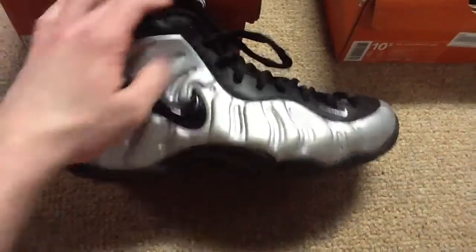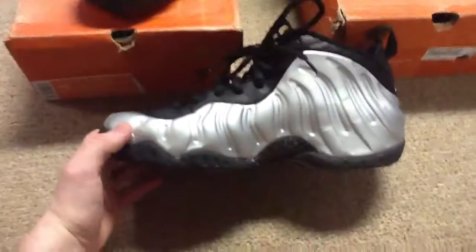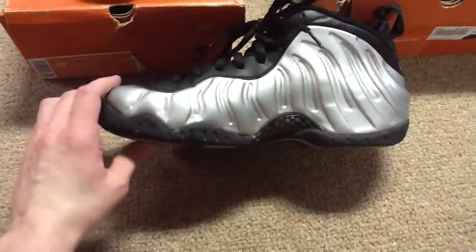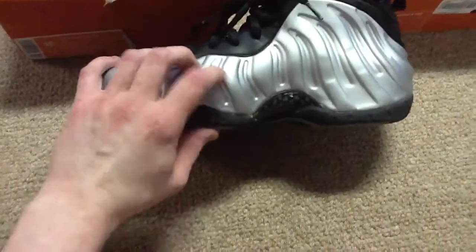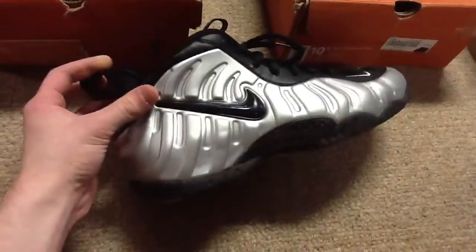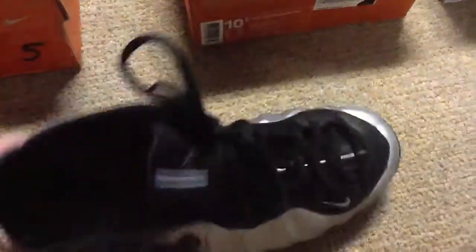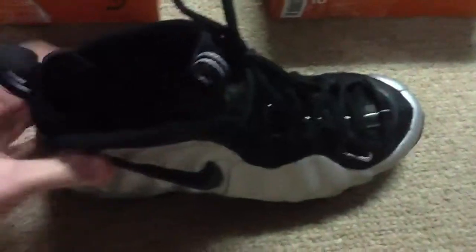First off, silver and black — these are Pros. I'm not sure if they're from '05 or '07. I got these worn and I wear these too. The foam material on these is so much softer compared to some of the newer ones — it's crazy soft. And it's leather, not nubuck, with a silver swoosh. These are really nice. Still intact with tape in there.